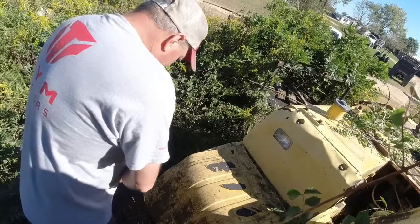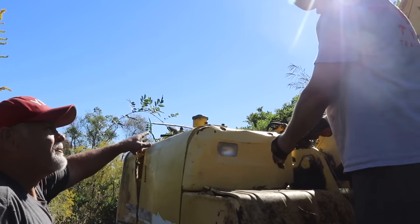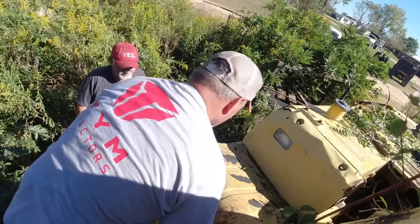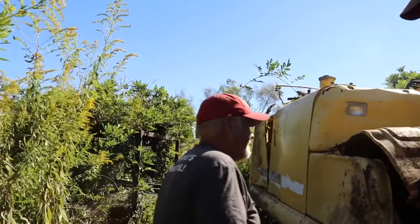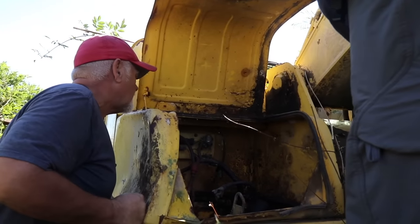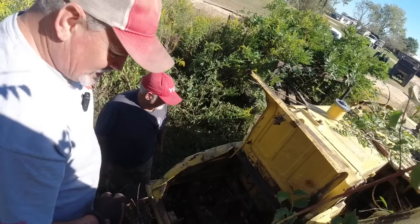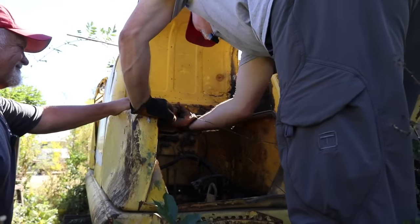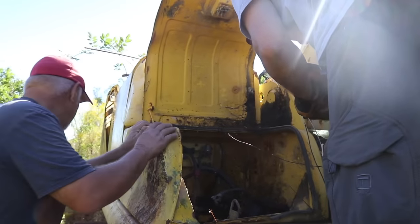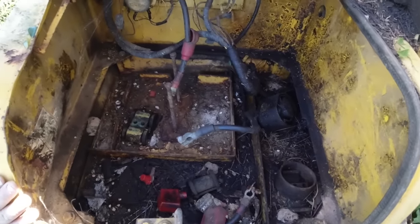Is that the battery box? Let's see if it's got batteries in it. There's not any batteries in it — that's actually good, so we don't have to take none out. They left the jumper in here too, so that's good. Easy cheese. It's 24 volts — positive, negative. That's what makes me think that.